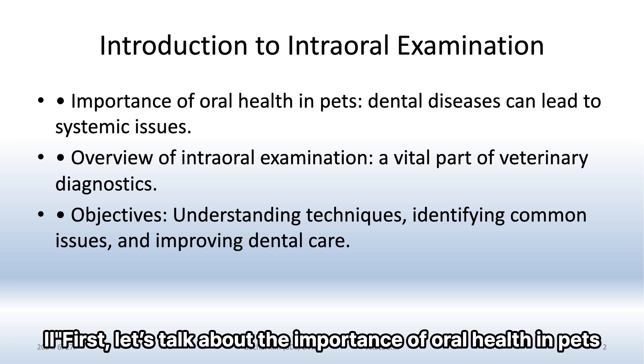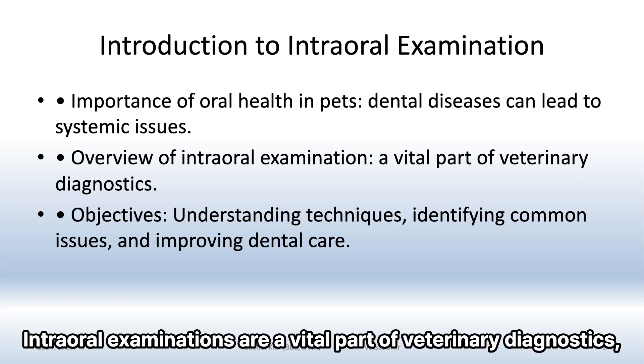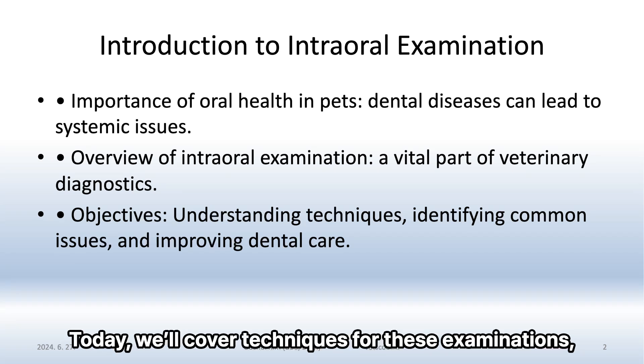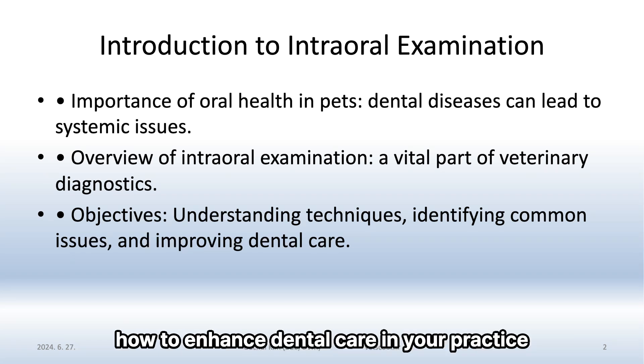Let's talk about the importance of oral health in pets. Dental diseases can lead to severe systemic issues if left untreated. Intraoral examinations are a vital part of veterinary diagnostics, helping us catch problems early and improve overall health. Today we'll cover techniques for these examinations, how to identify common issues, and how to enhance dental care in your practice.